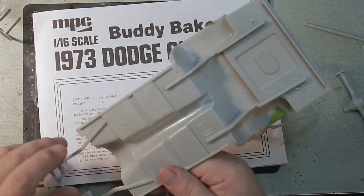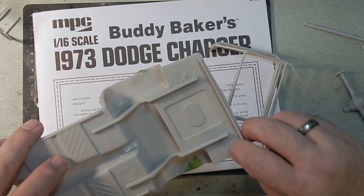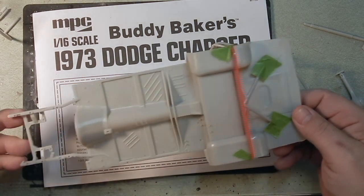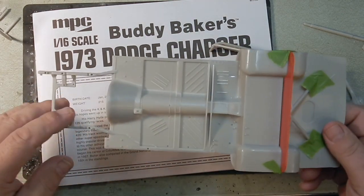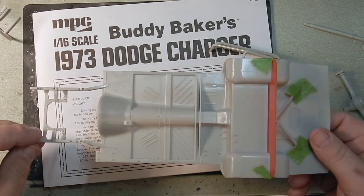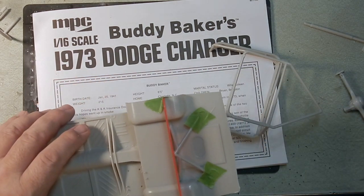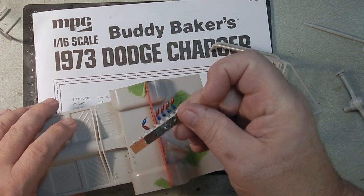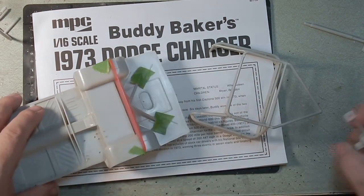I do have sinkholes that I have to fill in — not a lot; I've seen worse. There are pretty crisp details on the chassis overall. All these pins here will again be replaced with Top Studio hose connectors and joint connectors.